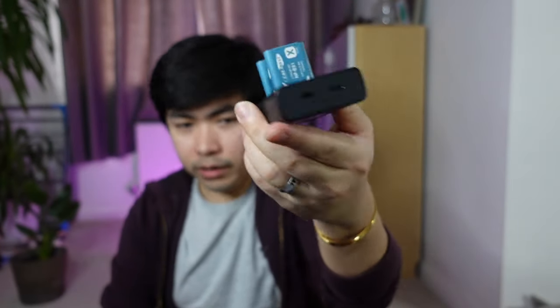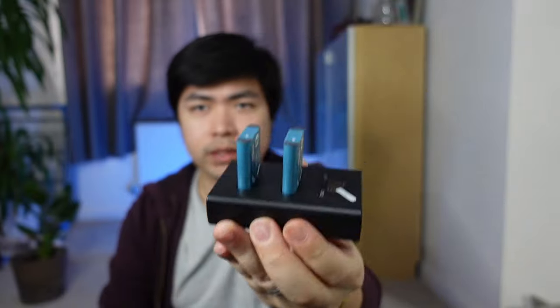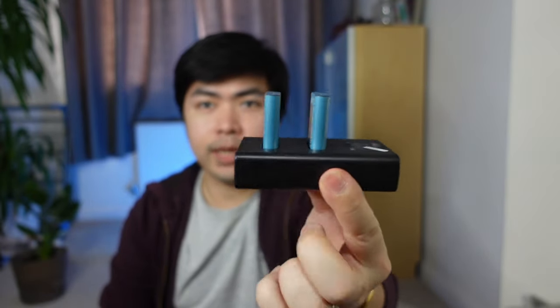Paano ba ito charge? I guess you just dock it there — kasi may slot naman siya, like that. You just dock them there, tapos automatic na mag-charge na siya. Pwede rin siya sa power bank may isaksak. Yeah, dual charger. So, I got that one — very portable, very handy. Alam pag nagda-travel, kanya sa maliit na bag.